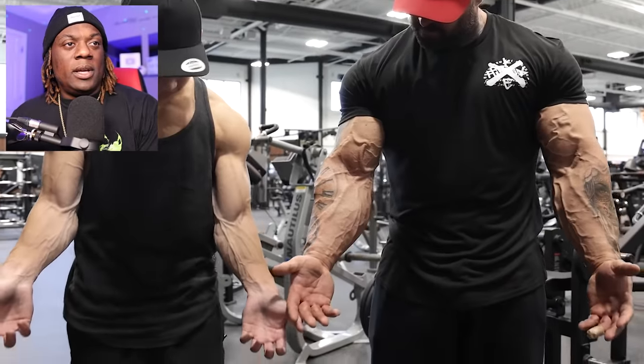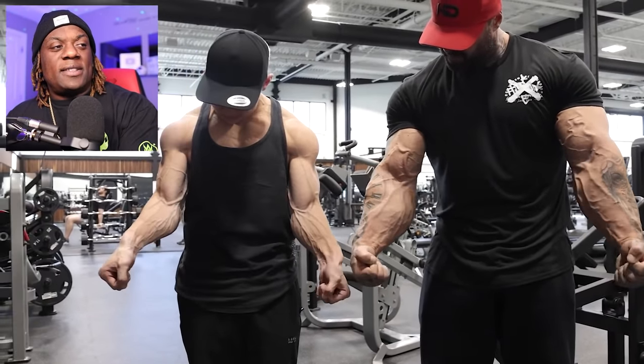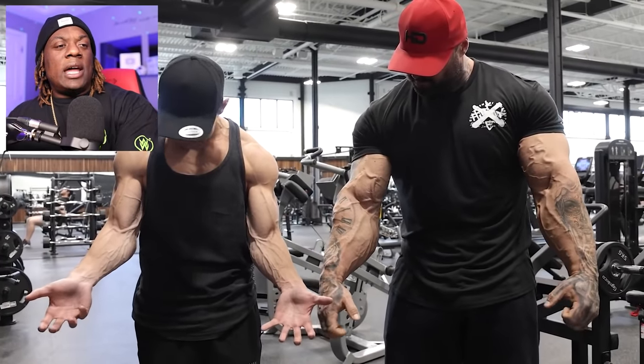Frank's got these crazy veins and people ask, how do I make myself more vascular? Vascularity is genetic number one. Number two, it's definitely how lean you are. Don't expect to see veins like theirs unless you're lean — period. The leaner you get, the more you can see that vascularity.